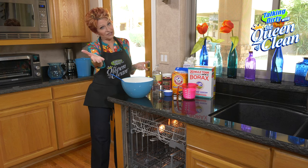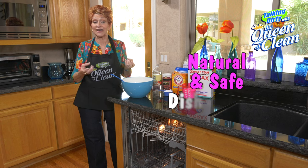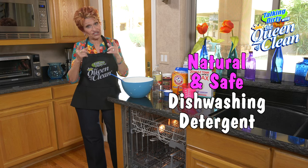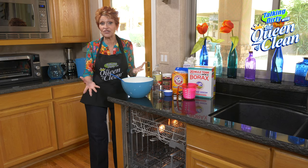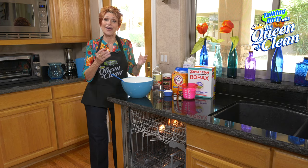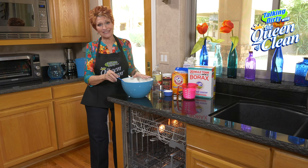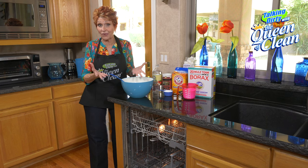Over the years, so many of you have asked me about how to make a natural, safe dishwasher detergent — one that will get the dishes clean but also be safe with no hazardous products. I've worked a lot of years coming up with a product, and this one is the best, and it's so easy to make. I'm going to show you how to do it right now.